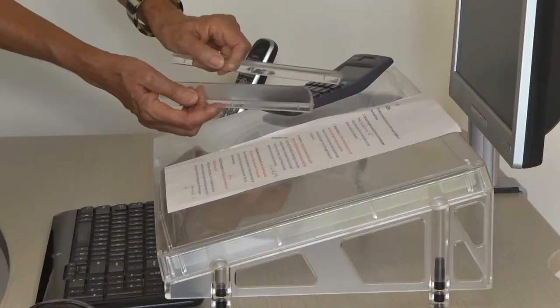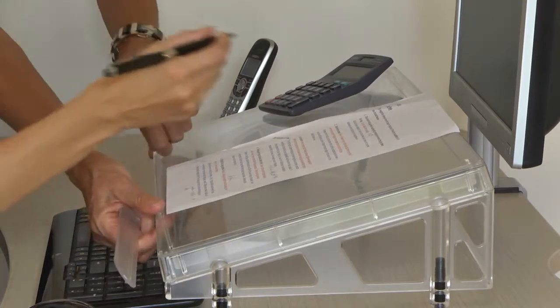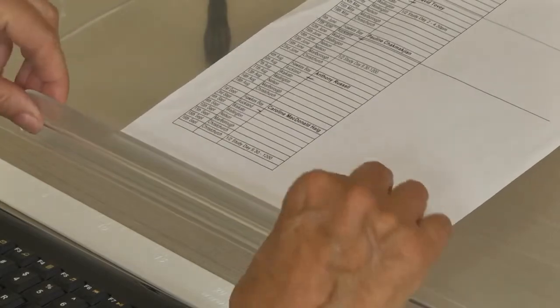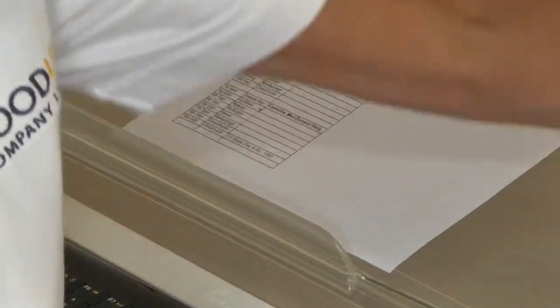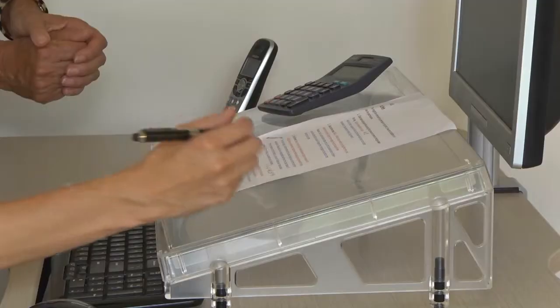Place the paper ledge at the front of the platform. You have a choice of a low ledge, which is comfortable for writing over but only supports a few sheets of paper, or a high ledge which supports files, folders, books, etc., but is too high for writing over — you have to write to the side where there is a flat surface.